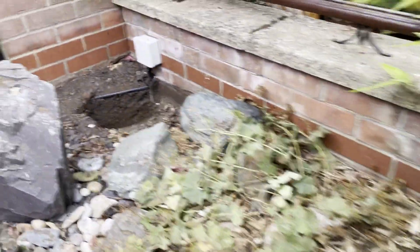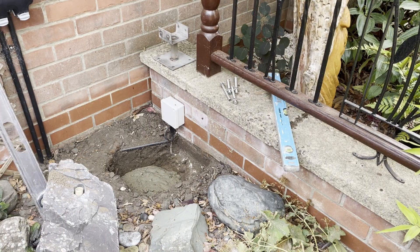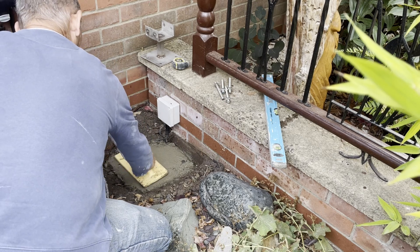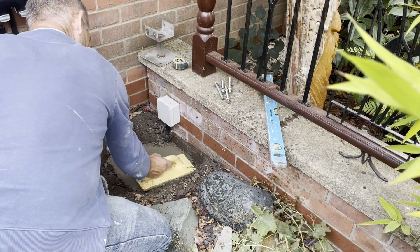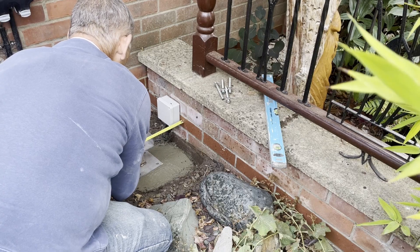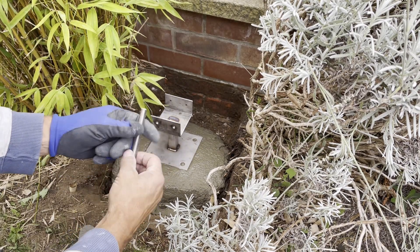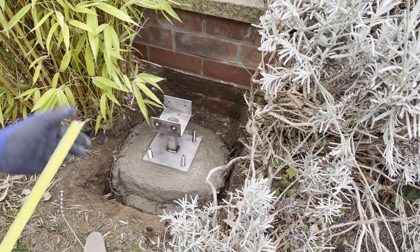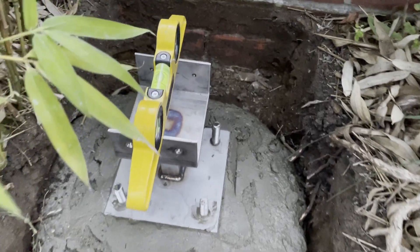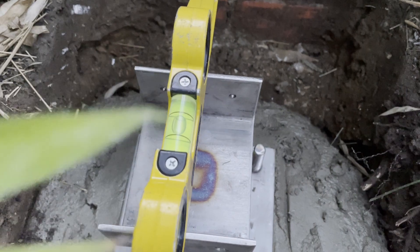There's one there and there's one in the corner there — these are going to hold up my posts. I'm setting the base plate on this pad and I'm going to put this stainless steel threaded rod into the concrete. I've made sure the post supports are level. That's pretty good, that should do nicely.